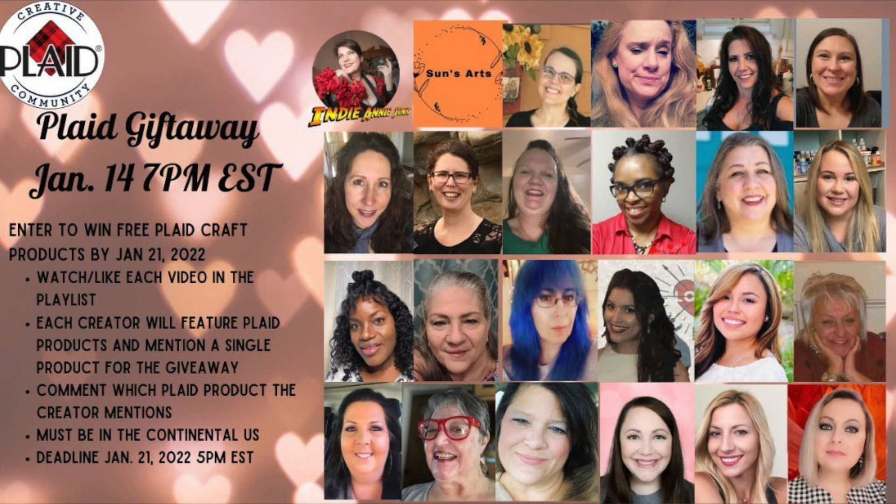A whole bunch of amazing Plaid Craft ambassadors and I have joined together to give y'all a fantastic playlist, and there is a giveaway. Each creator will be sharing a secret word on their video. To enter, all you have to do is comment under each creator's video the secret word they shared, and on January 21st we'll pick a winner. The playlist is in the description box below and you'll be receiving some great Plaid products if you win.